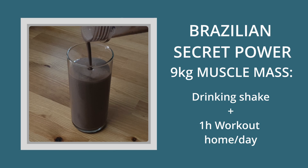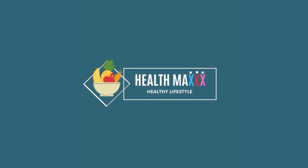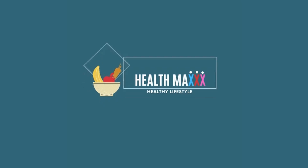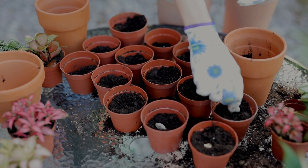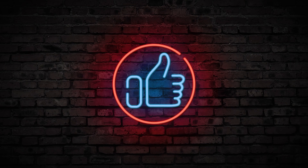Just drink this simple and quick smoothie and work out one hour a day at home. But before we start the recipe, we are pleased to post the first video of this channel and we would like to count with your support to help this channel grow and reach more people like you. Just give us your like by pressing the button below — it costs you nothing and helps us a lot.